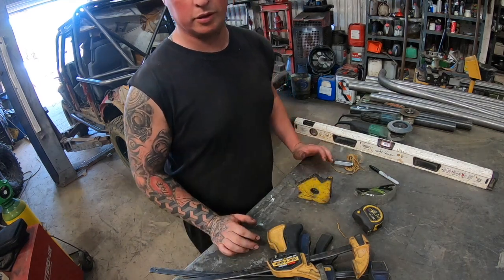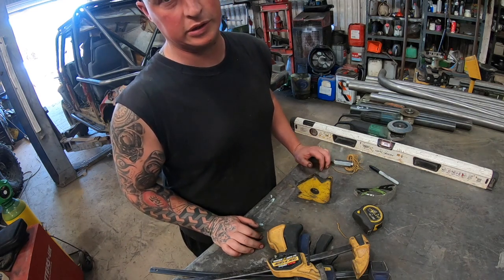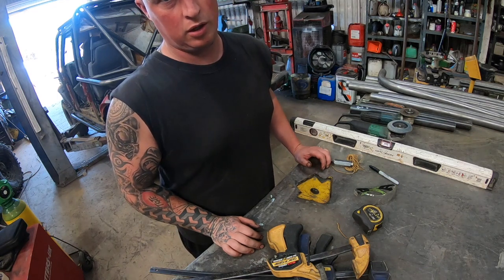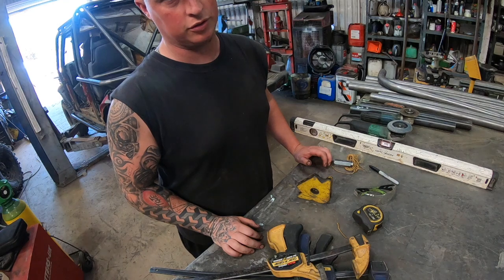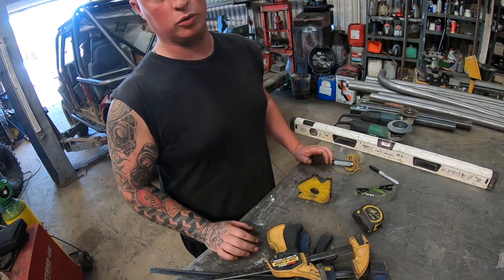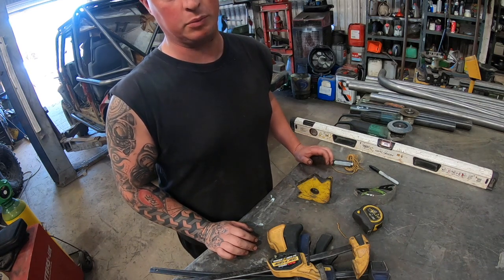Today we're going to discuss the Discovery roll cage kits that we sell at Field 404. A lot of people seem to be able to put it together pretty well, but we do have some questions. So I thought I'd just have a bit of a go through of what you'll need, what you'll get, and the easiest way of building one.